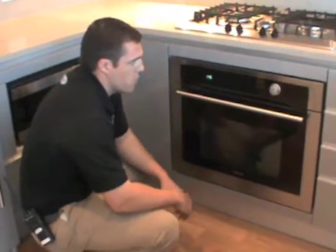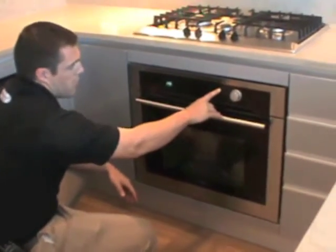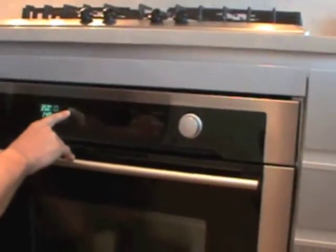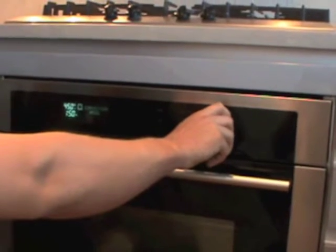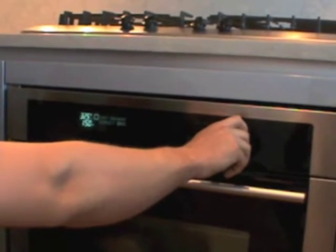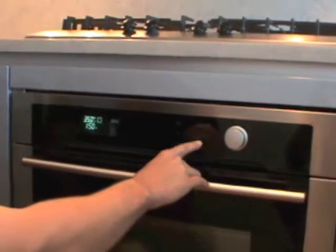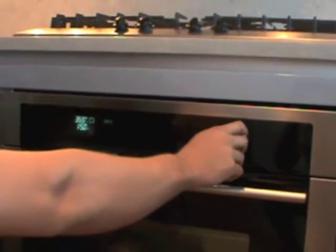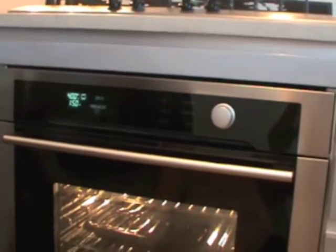Let's say you wanted to use the oven and bake at 400 degrees. You would press cooking mode right here and you'll see it flashes bake. You can change what's flashing by turning this knob — you can turn it to broil, convection bake, convection broil, convection roast, clean, warming, fast preheat bake, fast preheat convection bake, dehydrate, and back to bake. So if I wanted to bake at 400 degrees, I select bake, then press temperature, turn the knob to 400 degrees, and then hit start. That's going to start the oven to bake.